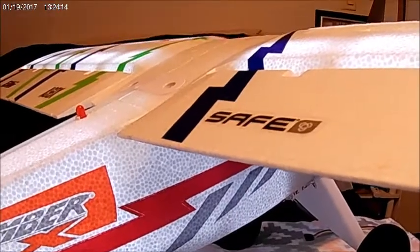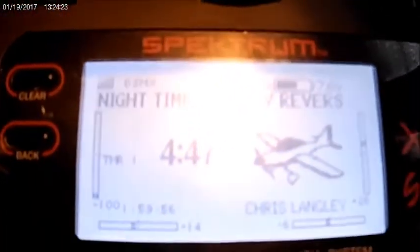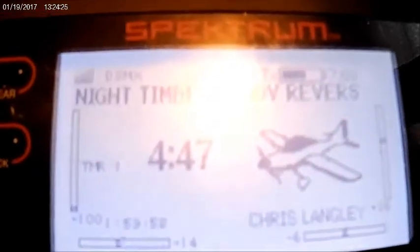Okay guys, we're back here with the Night Timber X. I just updated the firmware in my speed controller, and now we're going to go into the menu and see what we got.